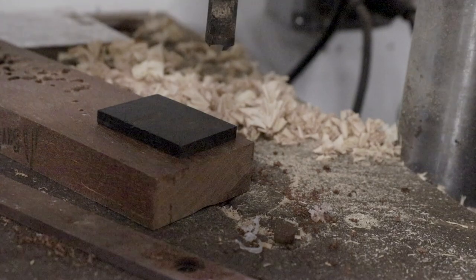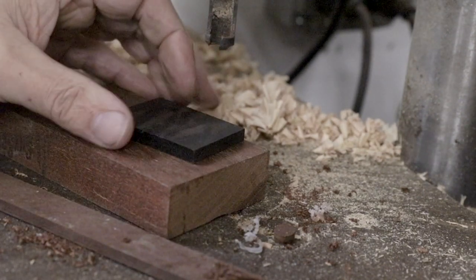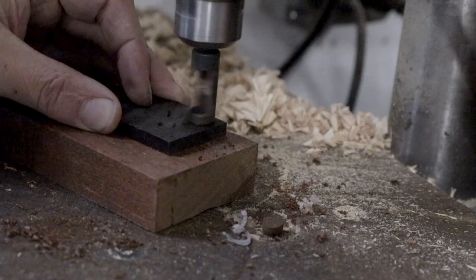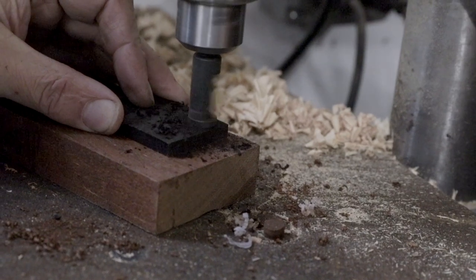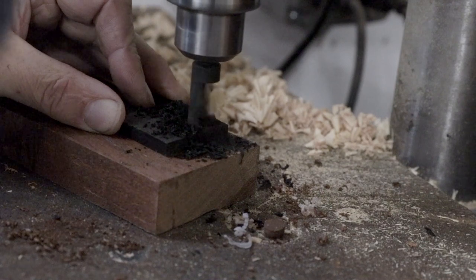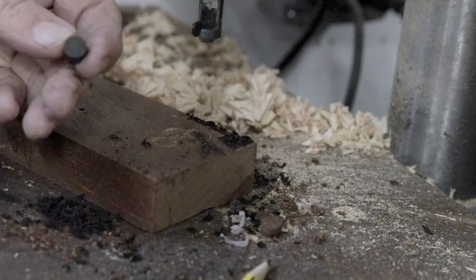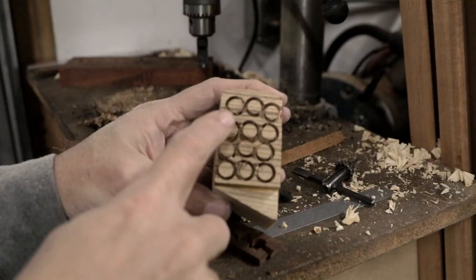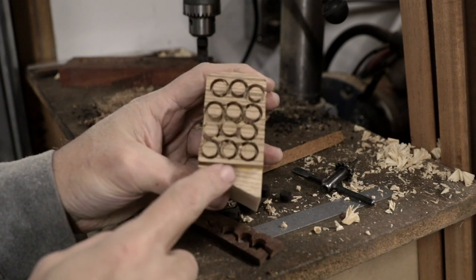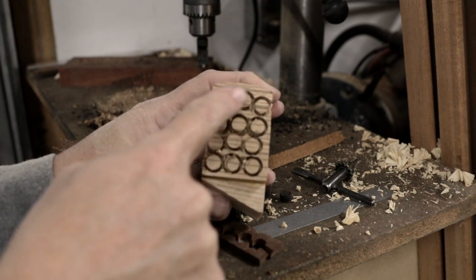I've got a plug cutter in the drill press here and we're just going to cut our fret markers out of this ebony. I went ahead and made a set of fret markers out of the zebrawood cutoff from the body blank, and I think this will do a nice job of tying the body and the fretboard together.